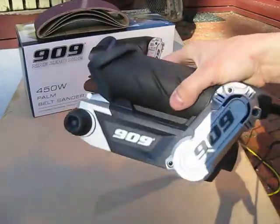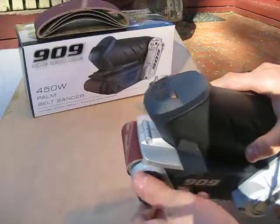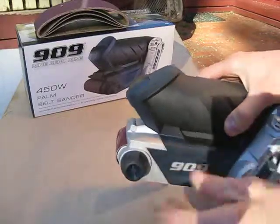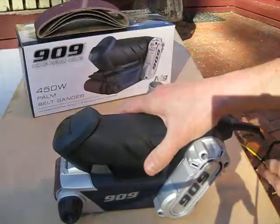Now there is fine tuning. If the belt starts to run off the roller, just turn the fine adjustment wheel until the belt stays nicely in the middle.